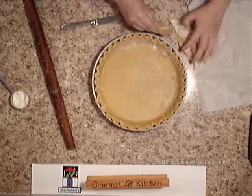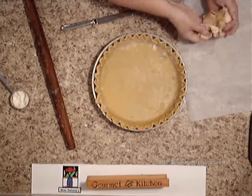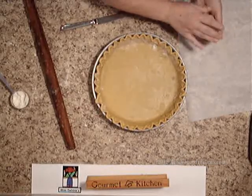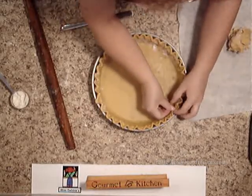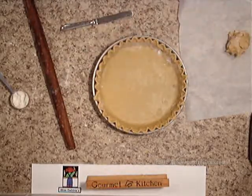There is my tart pastry. I need to mend it right there. Let's go get my blueberries and stick that in there.